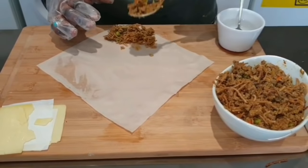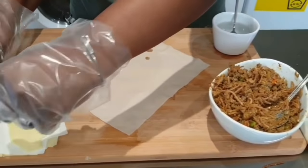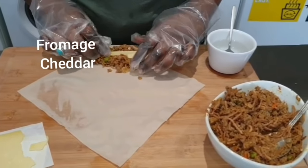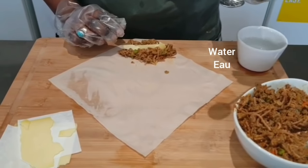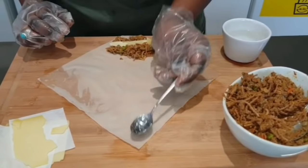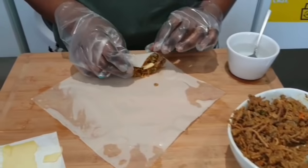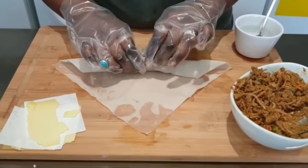That's nicely mixed now. Cover it with a lid and leave it there for 10 minutes. That's all done — nice and creamy. Leave it to cool down, then put it in a bowl. This is how we're going to wrap it. You can use any spring roll sheet of your choice — I'll show you the one I use in the description box below. Make sure you have water by your side because you are going to need it.